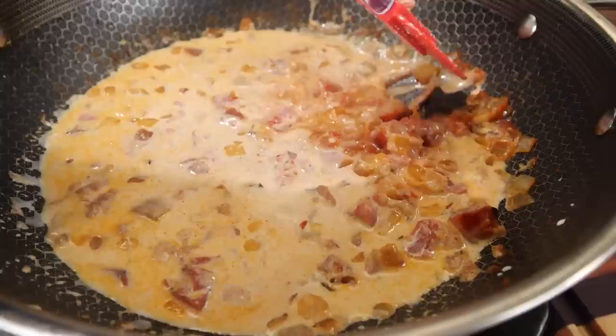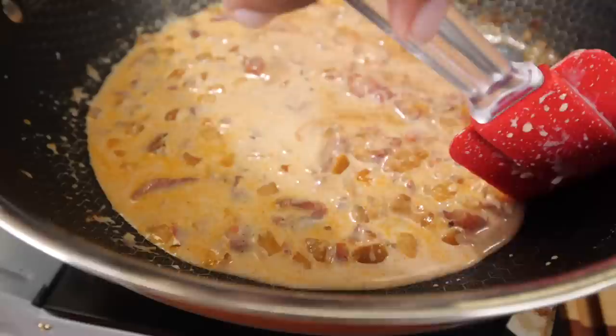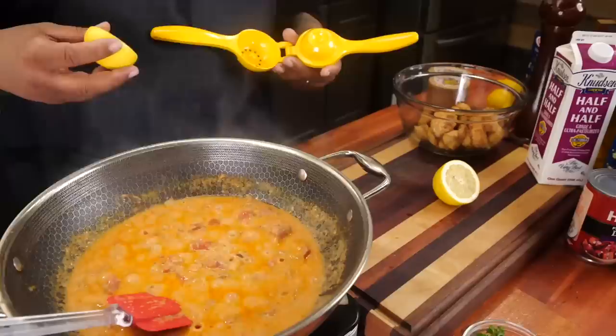Now I'm gonna go ahead and introduce my half and half. I'm gonna bring the heat up a little bit because I want it to get back to a boil, then I'll adjust. We're gonna put some heat under here and get this to thicken up so it's not so thin — and this right here is the start of getting it creamy.